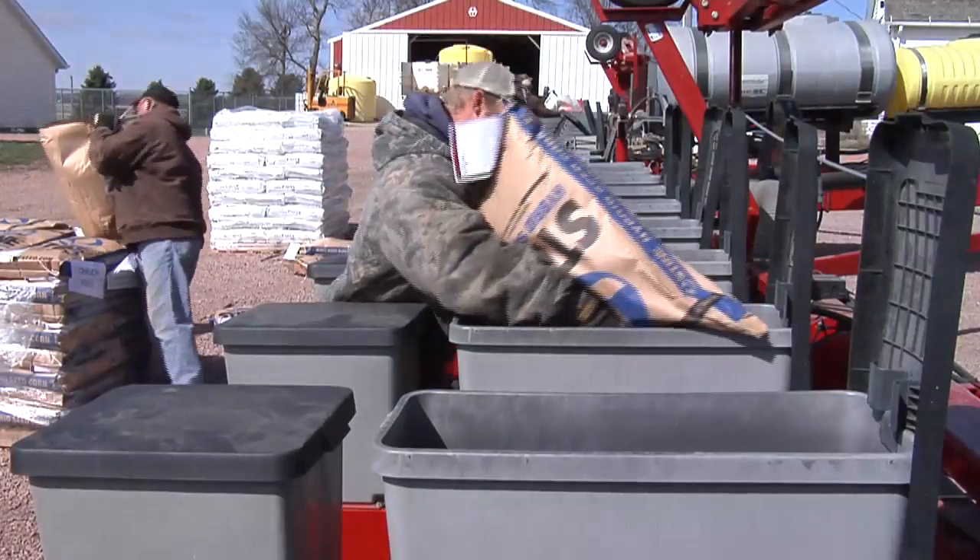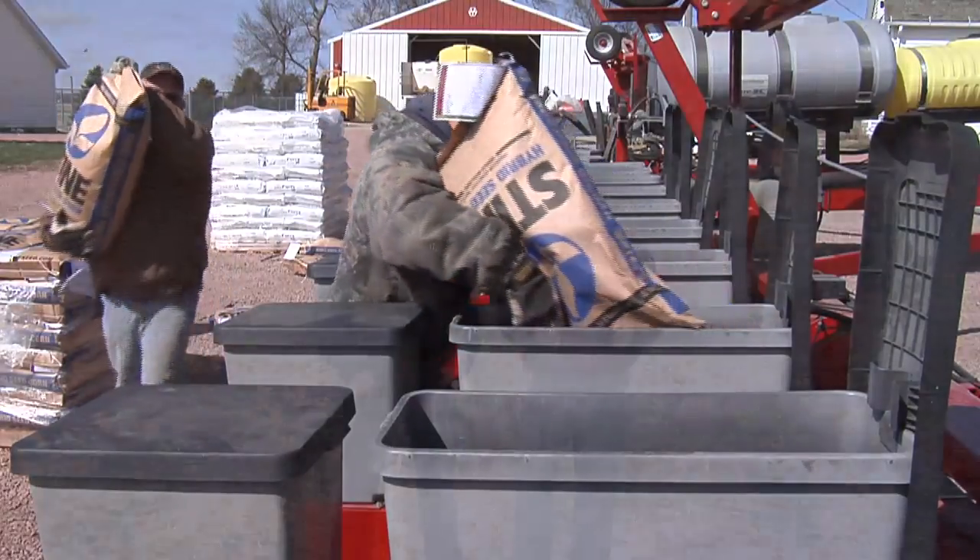One of the most important things a farmer can do every year is pick the right seed. Today we're going to talk a little bit about the steps you might consider taking on your farm to pick the right corn hybrid.